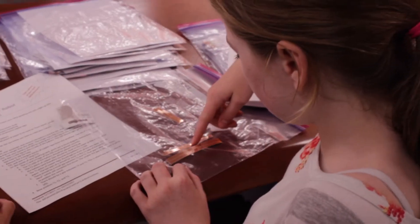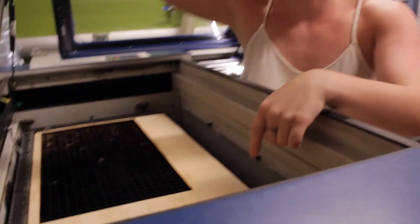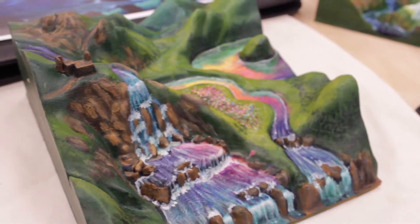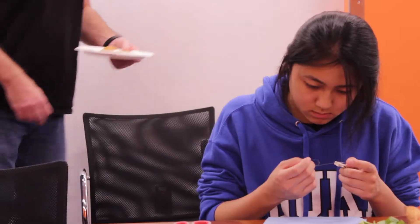Oh no! Stop it! Yeah! You're gonna eat brave and then also... Wow! Wow! Let's turn around in all directions. I'll get to the right, to the right there. Yeah!